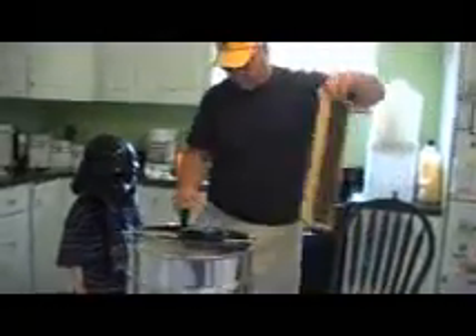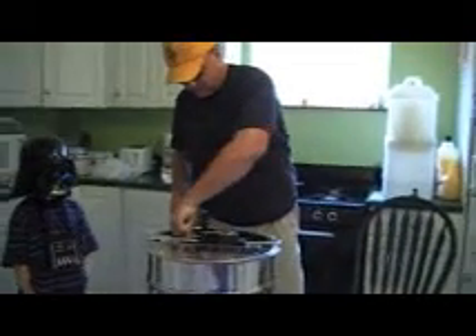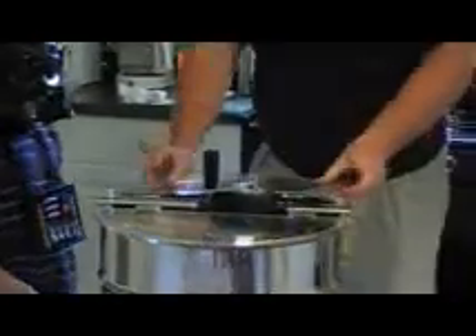We're going to get the bulk of it off, and then load the frames into our extractor. Chad, if you want to start cranking it, we'll go from there — a little faster, Chad. We'll show you the results here in just a few minutes. Liquid gold.